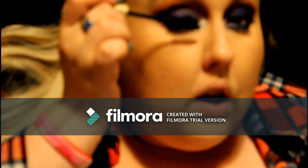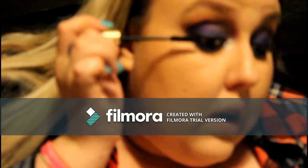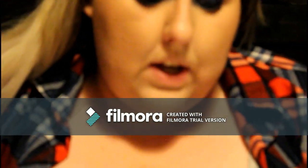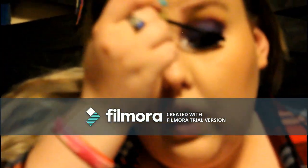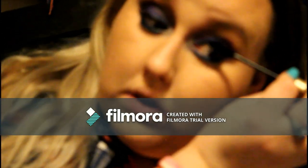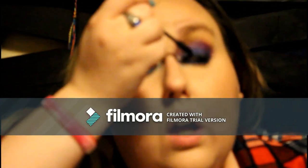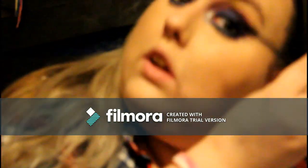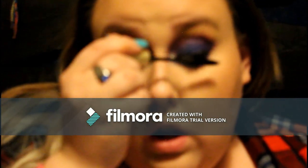If I wear falsies I do curl, but right now I think we're just going to go with the natural lash. So that's one eye done — I don't know if the camera is picking up how big these lashes look. I'm going to go ahead and do the same thing to the other side, including those inner lashes. I just want to make sure I get every little bit of those lashes.